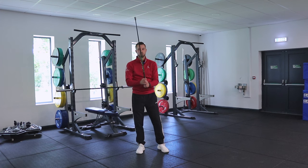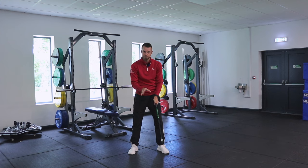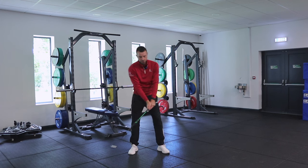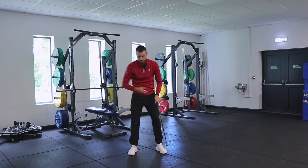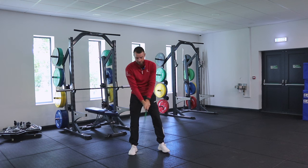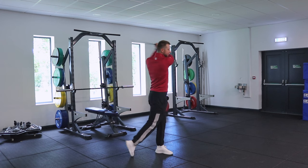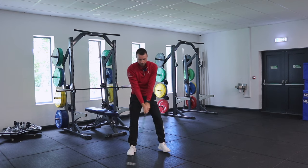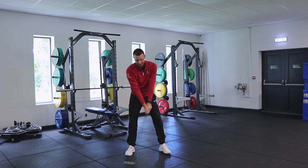Now we move on to four swings with maximum intent. Don't think about anything technical, and be really disciplined about the number of swings — we want to stay fresh and not be moving under fatigue. So we do one swing as fast as possible with no technical thoughts, moving very dynamic and flowy, using the ground to create energy. Think of those long drivers almost dancing around on the floor to get that energy started.